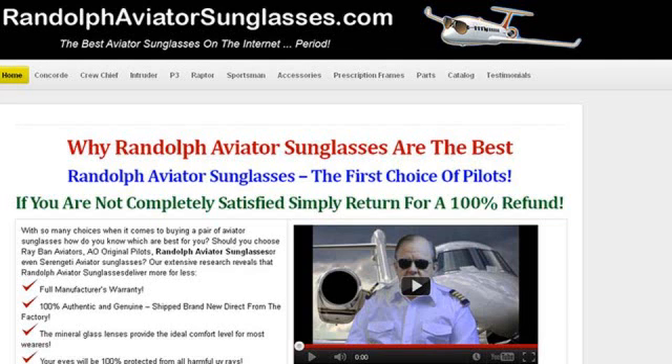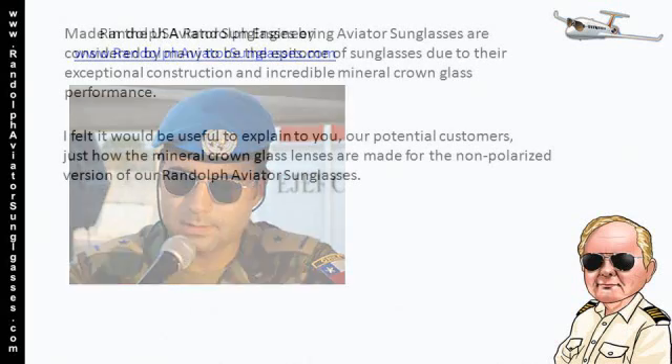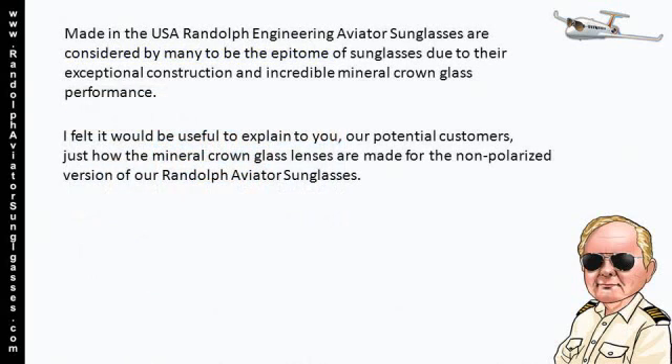Welcome to RandolphAviatorSunglasses.com. These made-in-the-USA Randolph Engineering Aviator Sunglasses are considered by many to be the epitome of sunglasses due to their exceptional construction and incredible mineral crown glass lens performance. I felt it would be useful to explain to you, our potential customer, just how these mineral crown glass lenses are made for the non-polarized version of our Randolph Aviator Sunglasses.